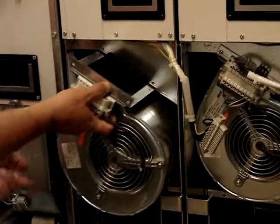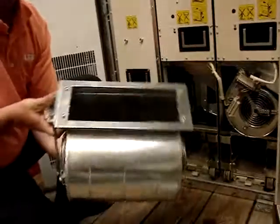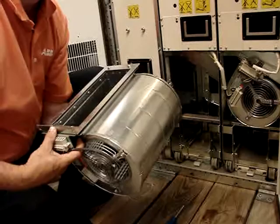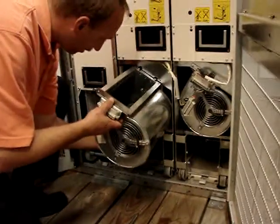The fan is on the slide-out assembly, which allows it to be removed. The whole fan unit is all in the slide-out assembly. To put the replacement fan in, do the reverse procedure.